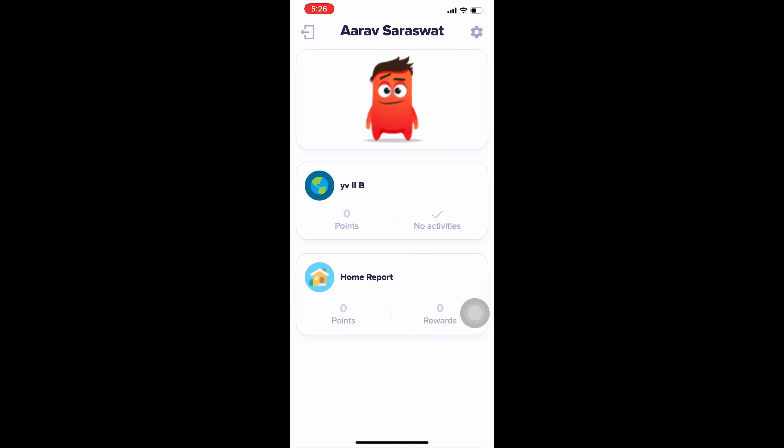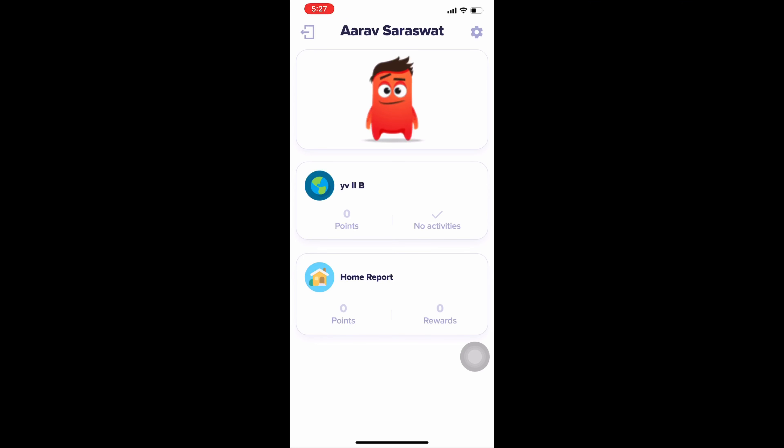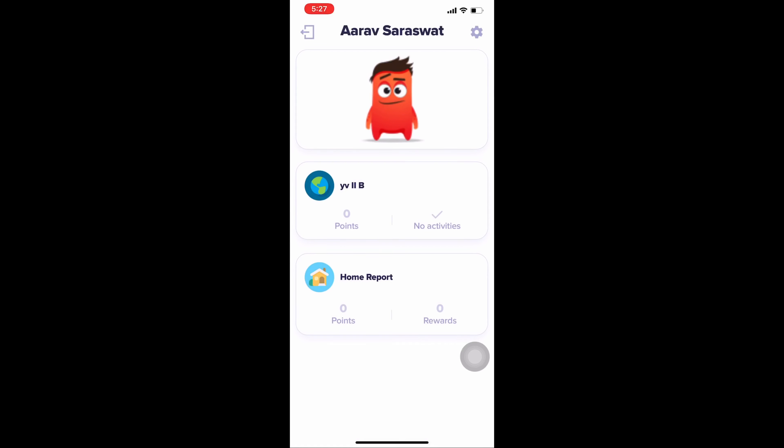Hello parents and dear students, welcome to Little Flowers Group of Schools. I am Rohit Dua, the managing director of Little Flowers Group of Schools. I am feeling very sad to be starting your classes online like this — I don't want to start your classes this way. I am here to welcome you all and share some instructions regarding the new session.